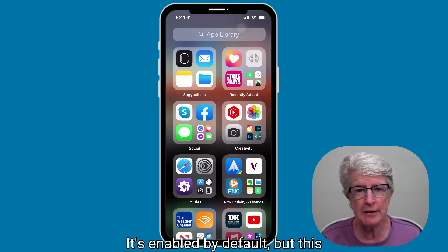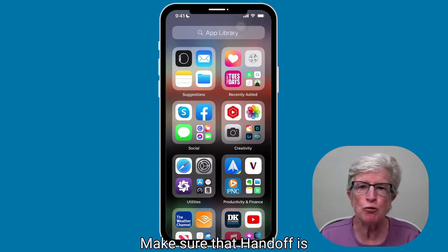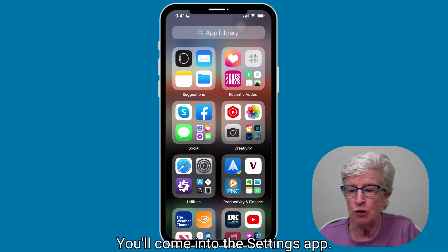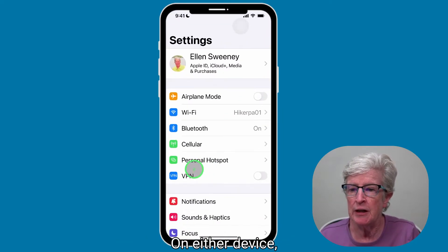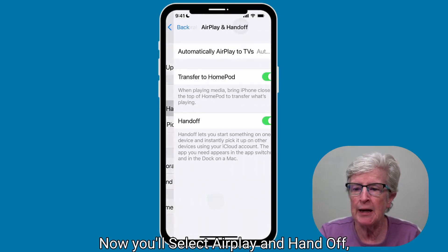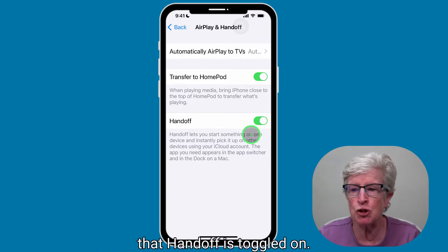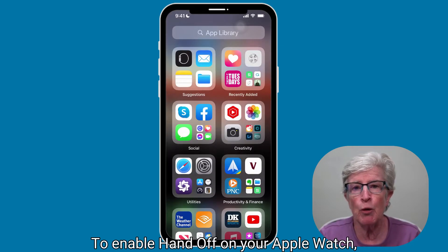It's enabled by default, but here's how to check it on your devices. Make sure that Handoff is enabled on your iPhone and iPad. Come into the Settings app on either device, scroll and tap on General, then select AirPlay and Handoff, and make sure that Handoff is toggled on.